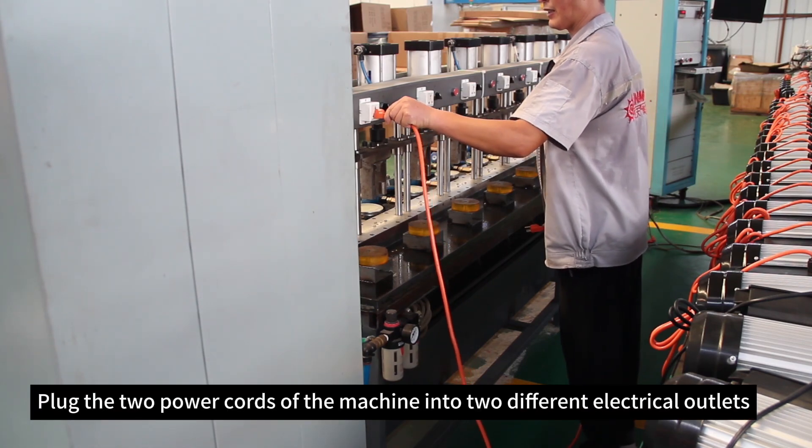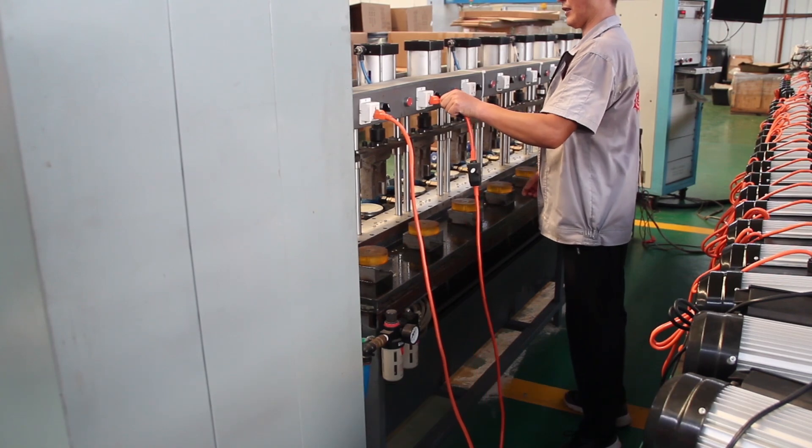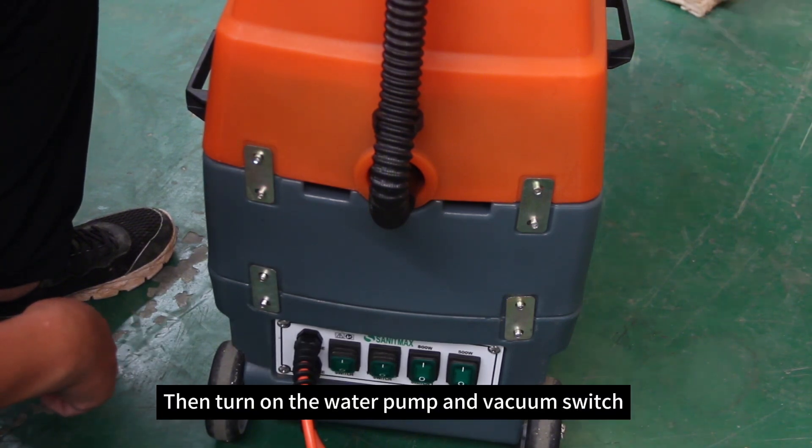Plug the two power cords of the machine into two different electrical outlets. Turn on the two heater switches. After heating for three to five minutes, then turn on the water pump and vacuum switch.